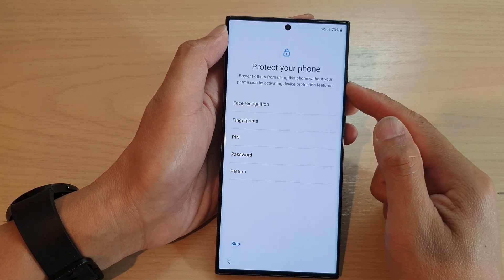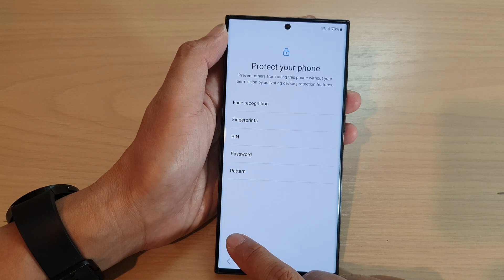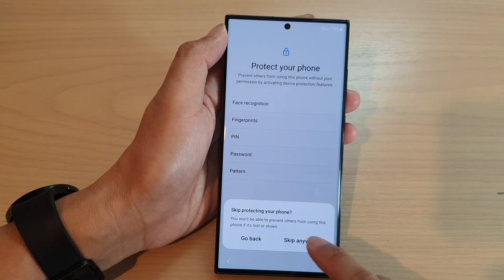Now it asks do you want to protect your phone with a password or a pin. I'm going to tap on skip for now, and then tap on skip anyway.